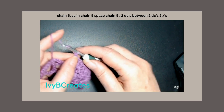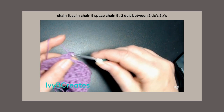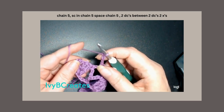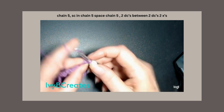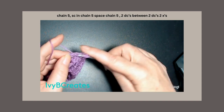Chain 5: 1, 2, 3, 4, 5. Single crochet in the chain 5 space. Chain 5: 1, 2, 3, 4, and 5. We are going to split the last two and put 2 double crochets in each of them.